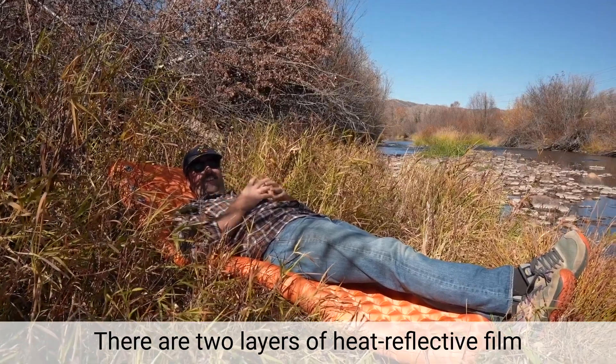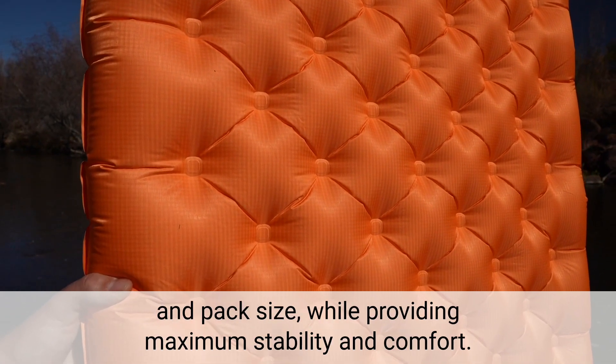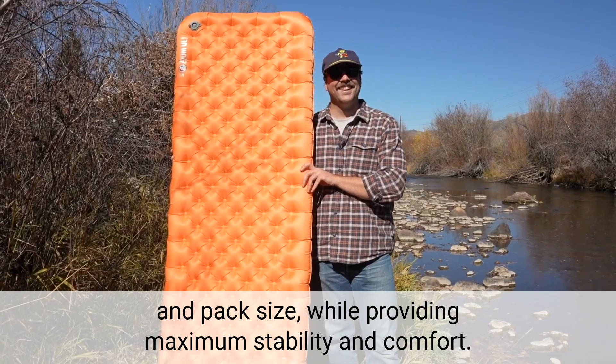There are two layers of heat-reflected film for insulation and Q-beam internal construction to minimize weight and pack size, while providing maximum stability and comfort.